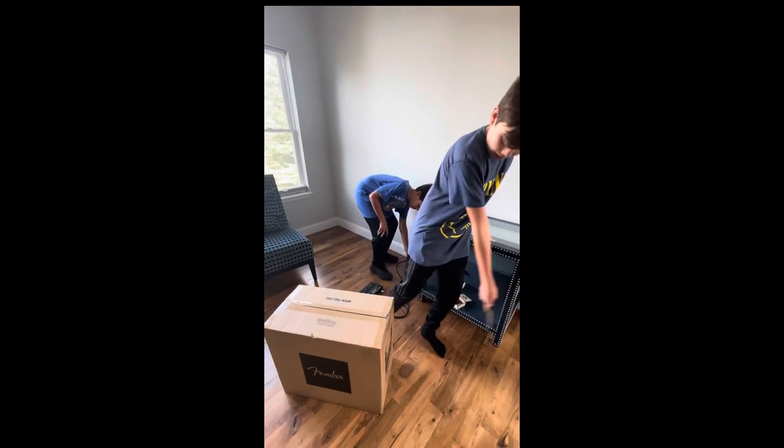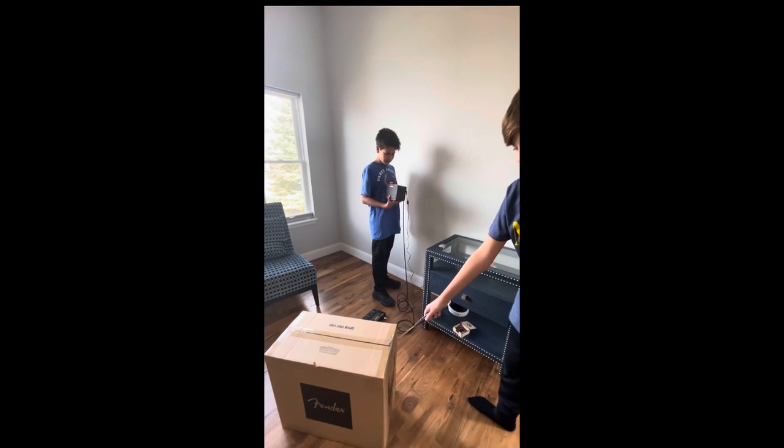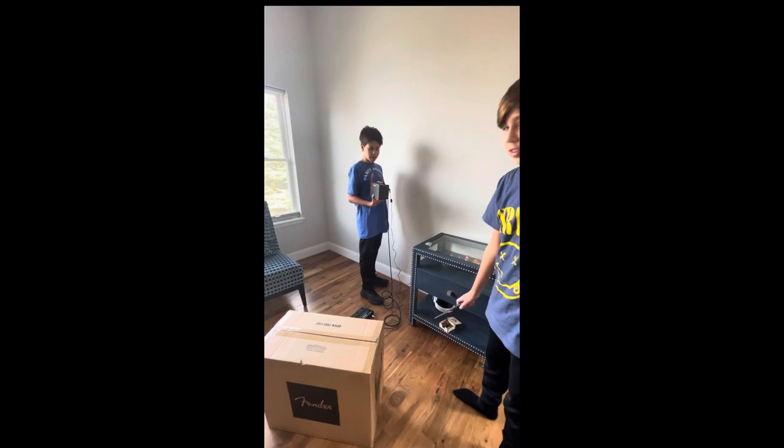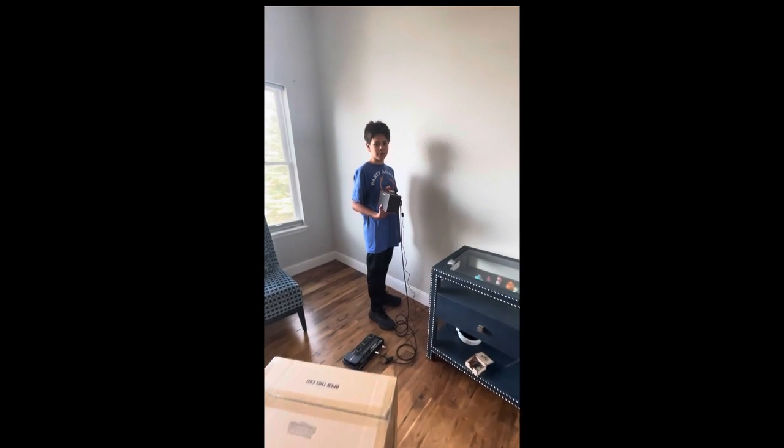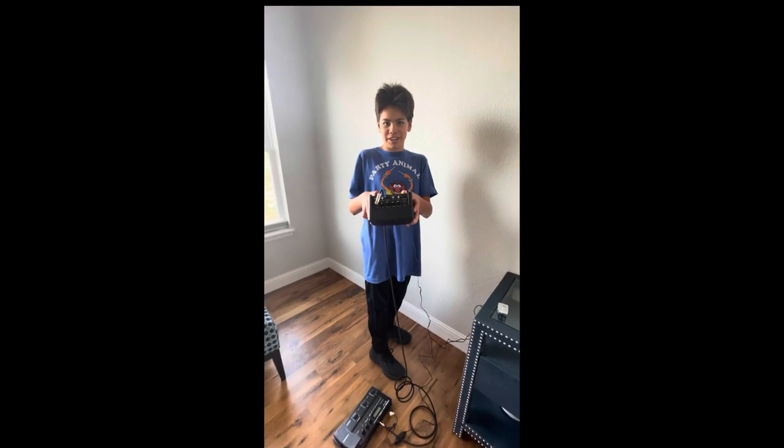We've got this tiny amplifier right over here. We've kind of gotten used to this for about a year. This is really tiny and barely has anything on it.